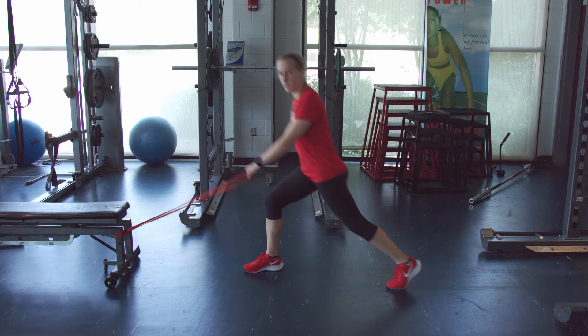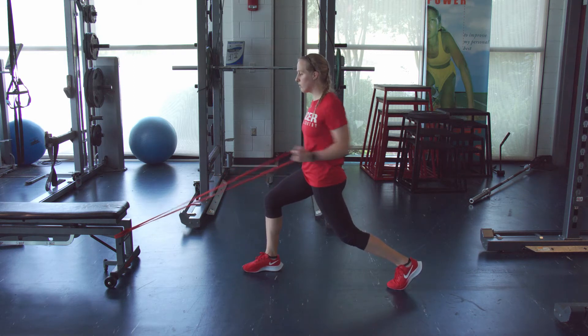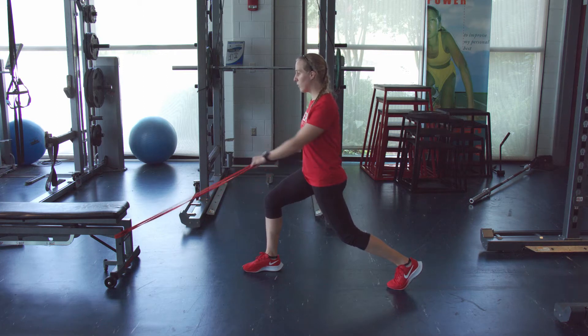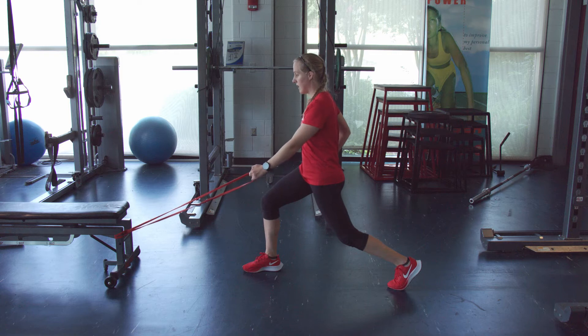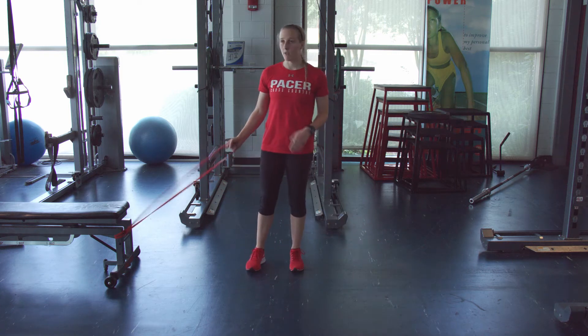Then we'll switch and do it on the opposite side — right foot forward and left arm, doing that rowing action. We want to keep the core nice and stable, we don't want to be over-rotating, keeping that hip nice and engaged as well. We're going to do three sets, twelve on each arm.